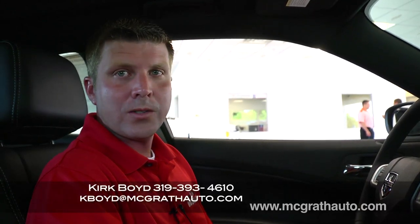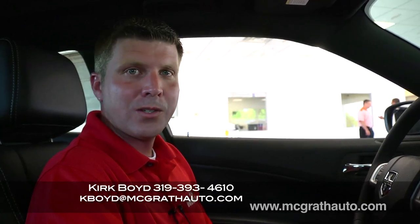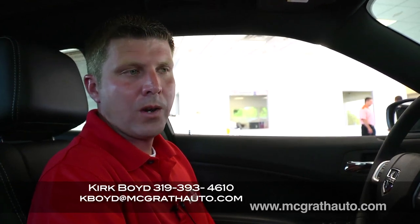And that's it. For any other questions on it, give me a call at 319-393-4610. Or you can reach me on my email at kboyd — B-O-Y-D — at mcgrathauto.com.